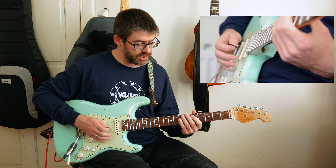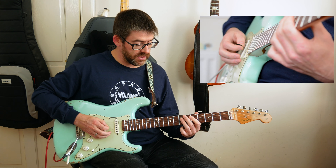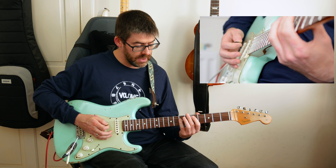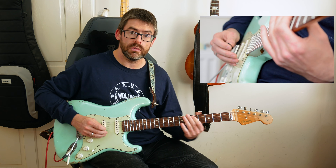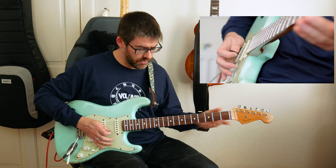Then I'm going to play a little D power chord arpeggiated — fifth fret of the A string, then seventh fret on the D string. I use first and fourth finger, back to fifth fret on the A string and slide to four. So it's like a three-E-and-A feel.